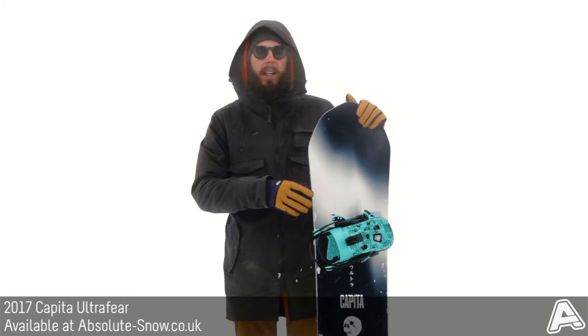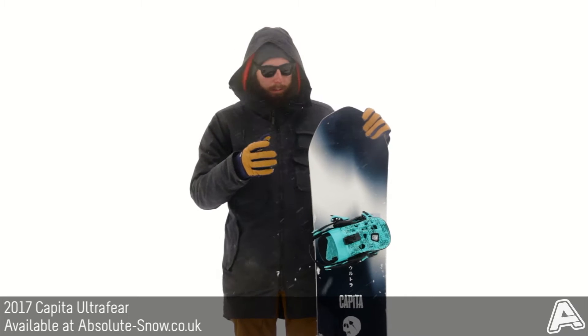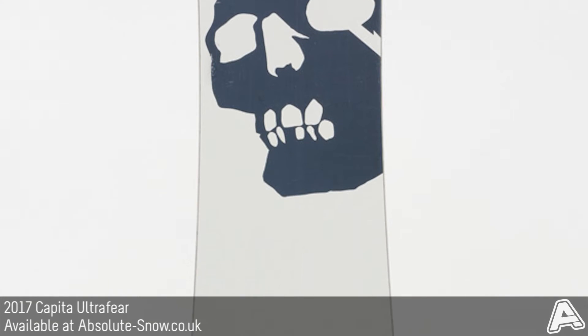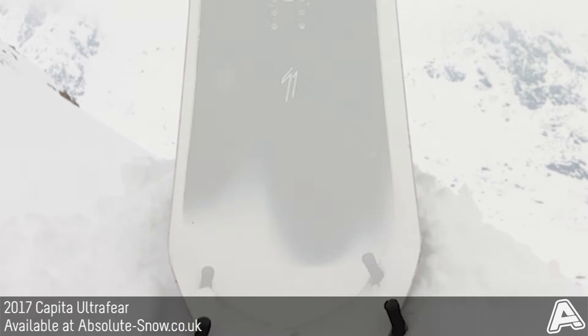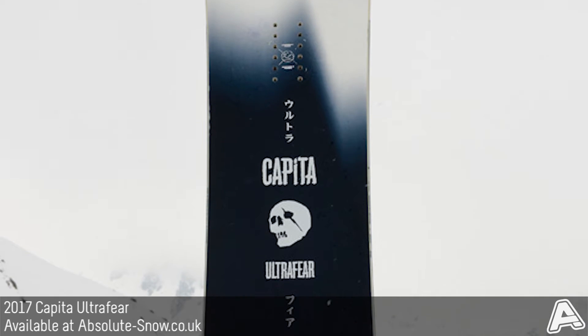Here we've got the 2017 Capita Ultrafear. This is pretty much Capita's best-selling snowboard and it's an all-mountain freestyle board. It's got a true twin shape with a medium flex — Capita give this a 5.5 out of 10 on their flex scale. So it's nice and playful but not too soft, so you can ride it all over the mountain.